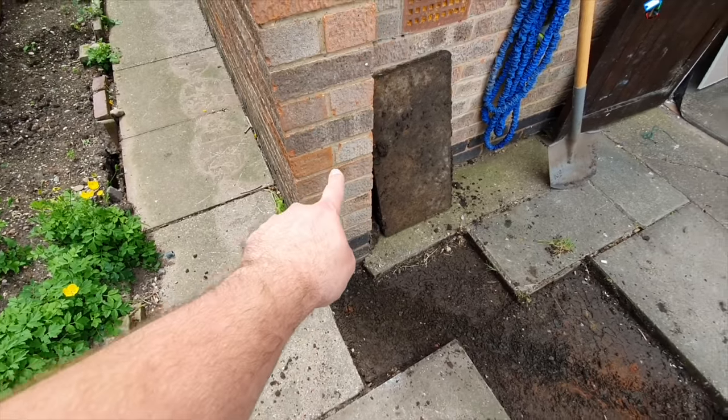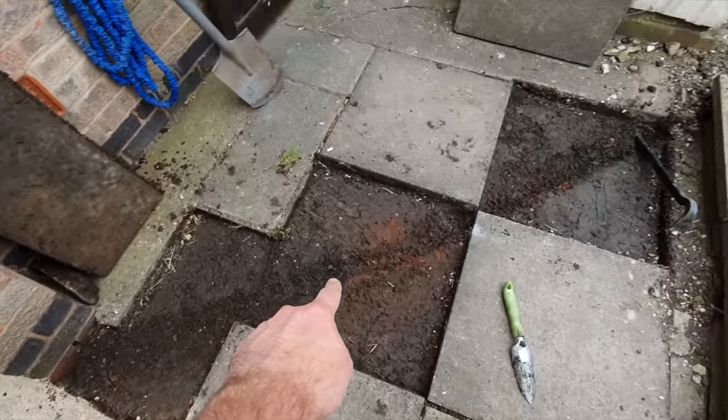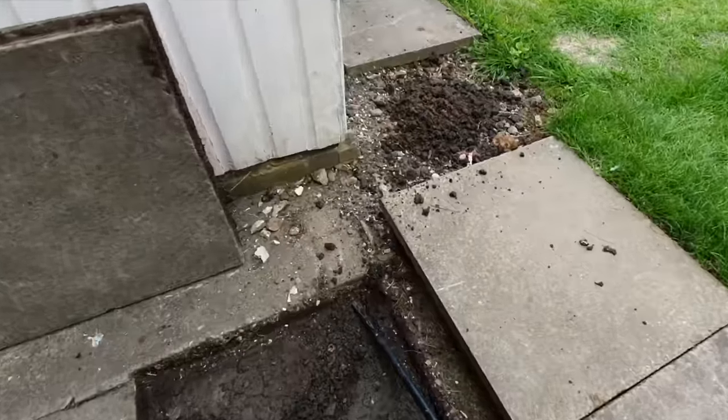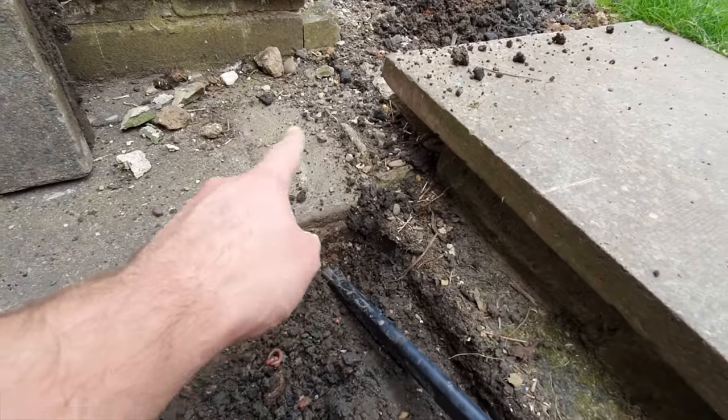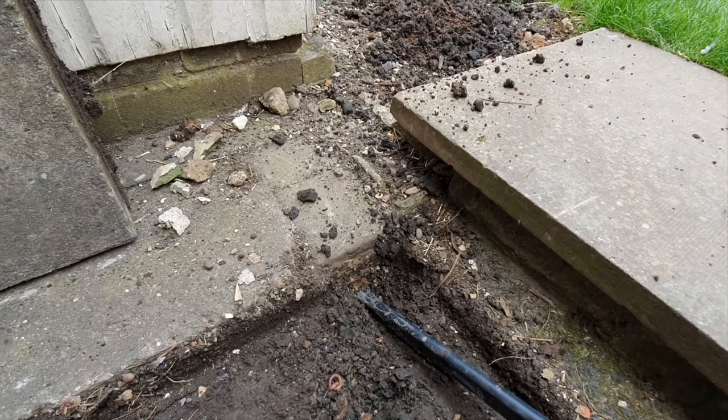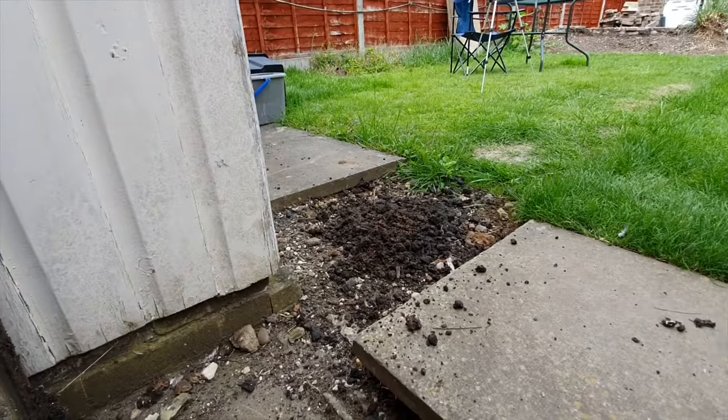Part one is done — we're going to run down the wall and follow this trench through underneath the tiles, then just lay them straight back on top. I've hit a snag where I thought this was a tile, but it's actually cement or concrete, so I'm going to have to either rip that up or dig through it, and then it'll be on to the next section.